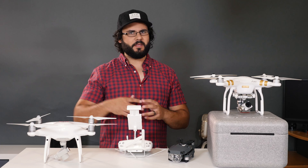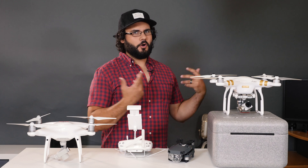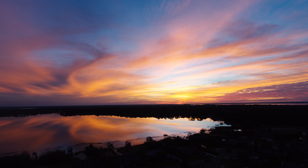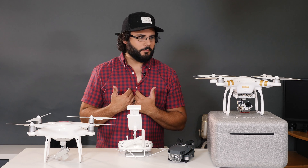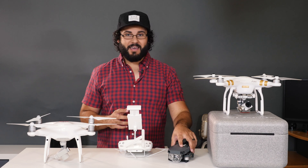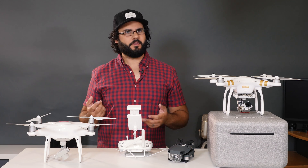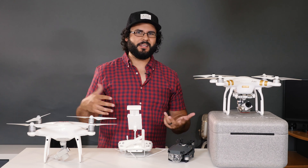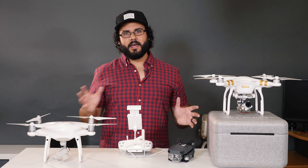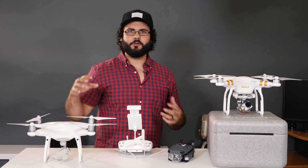The Phantom 3 4K doesn't have some features like range extenders to go several thousand feet, and there are no automation options with obstacle-detecting sensors. But if you want a drone that gives you quality — which is the most important thing for me and why I went with it — this is going to be it. The reason I would consider the Mavic is portability, specifically for airline travel, bus travel, or fitting it into a small backpack. If you don't need that and can carry a small case, I'd recommend something else.